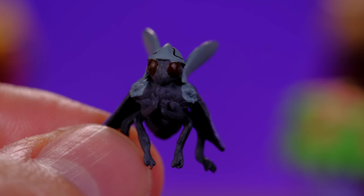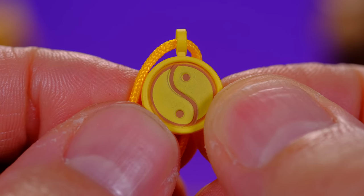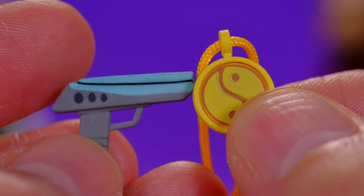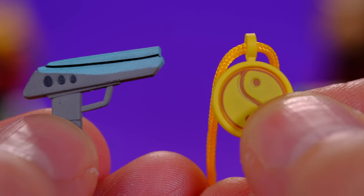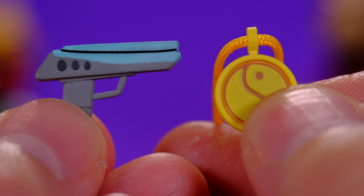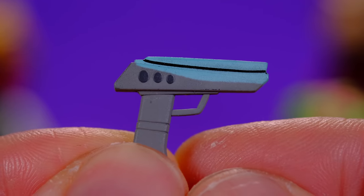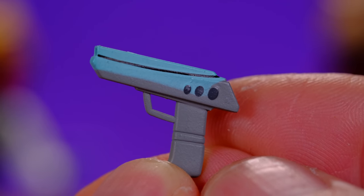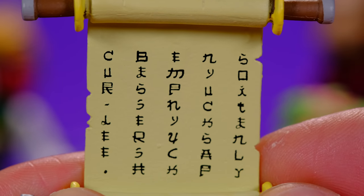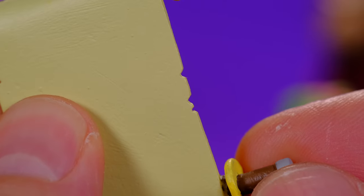Let's move on to Splinter's accessories because he comes with a bunch of cool stuff too. First there's the ying and yang necklace. Then there's a blaster — let me know in the comments what that's all about because I'm totally lost. Maybe it's one of those times where he was switched bodies with Shredder or something. Both items look really good and he has no problem holding the blaster. He also comes with a little scroll with some characters on it — this looks really nice with the torn paper look.